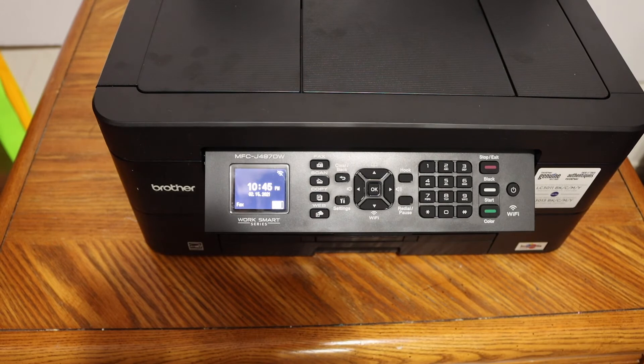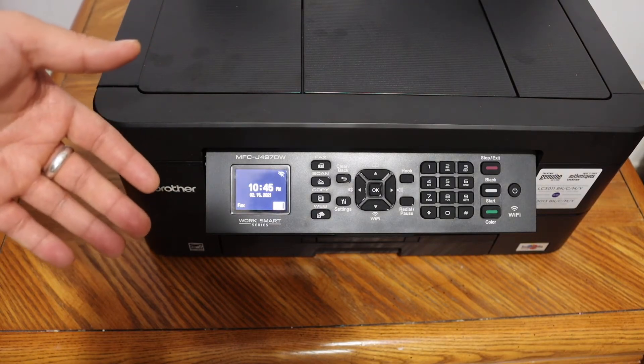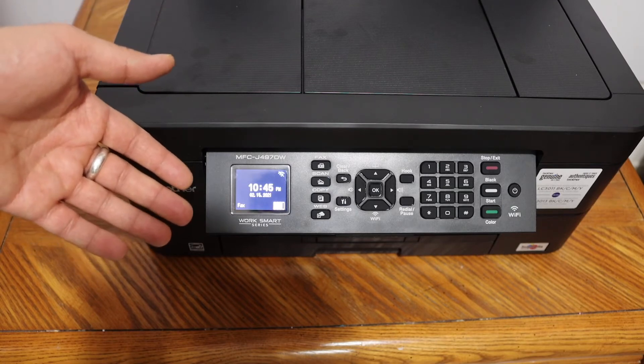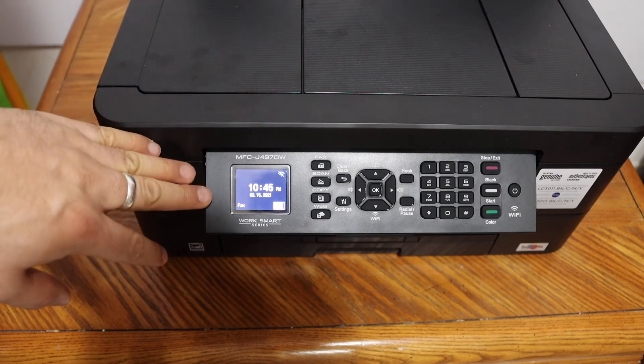Today's video is regarding the Brother printer MFC-J497DW. I'm going to show you how to reset the network, or how to reset the Wi-Fi. This is helpful when you need to reconnect to a different Wi-Fi address and have to erase the previous data. To do that reset, we simply have to switch on the printer.